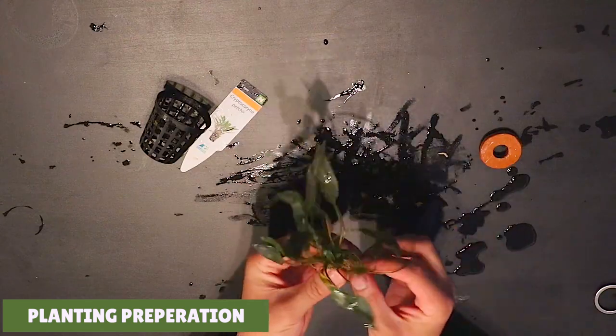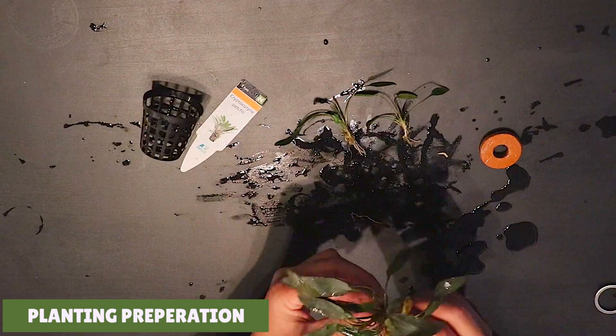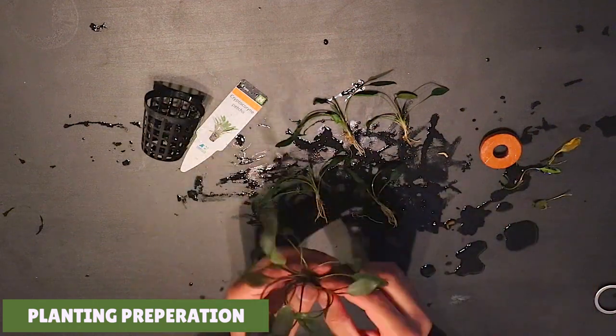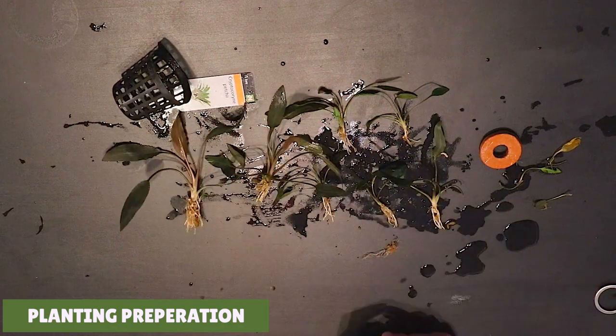Next you're going to gently separate the main mother plant into separate individual plantlets. When you split the larger mother crypt into smaller individual plantlets, it will allow you to cover a larger surface area across your aquarium, and after several months as the crypts grow and mature they'll start to fill out these areas a lot more. Instead of one big plant you now have 8 individual little plantlets, which will also make it a lot easier to plant them.